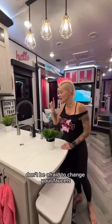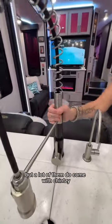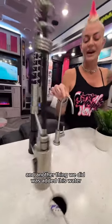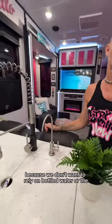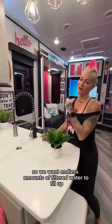Another thing you can do is don't be afraid to change your faucets. This RV actually came with a faucet I love, but a lot of them do come with chintzy, cheaper faucets. Another thing we did was add a water filtration spout because we don't want to rely on bottled water or a Brita — we want endless amounts of filtered water to fill up.